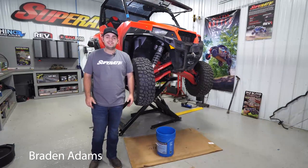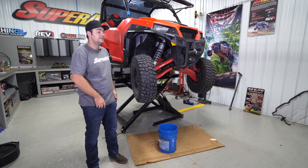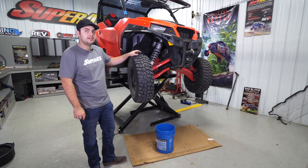Hey everybody, today I'm going to be showing you how easy it is to install SuperATV's cab heater on this Polaris General. So let's jump right in. The first thing we're going to do is disconnect our lower radiator hose in order to drain the coolant out of our radiator.